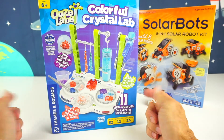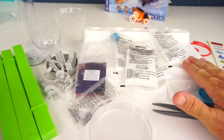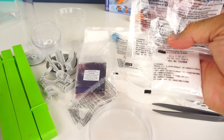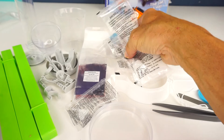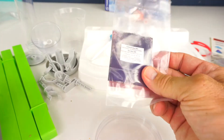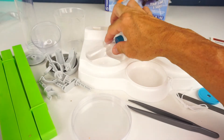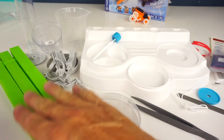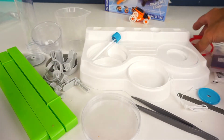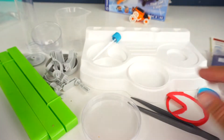Now let's unbox the Ooze Labs Colorful Crystal Lab. Here's everything out of the kit — a bunch of stickers, our station base, various labeled bags of crystals, some magic water solution, powdered dyes, a petri dish, tweezers, test tubes, a measuring cup, posts, various pieces, and a couple of filter papers that kind of look like a pac-man. Let's go ahead and set up the base.